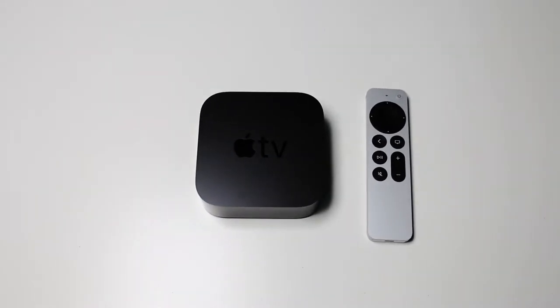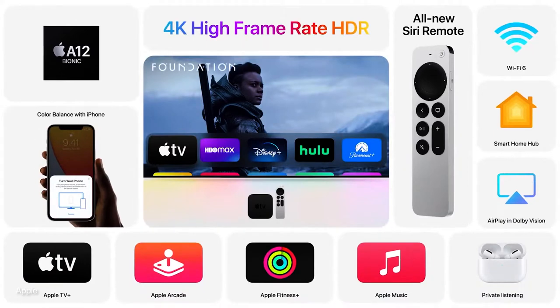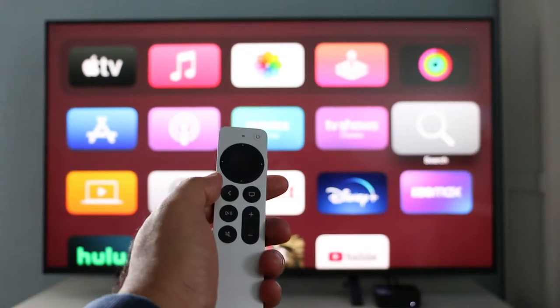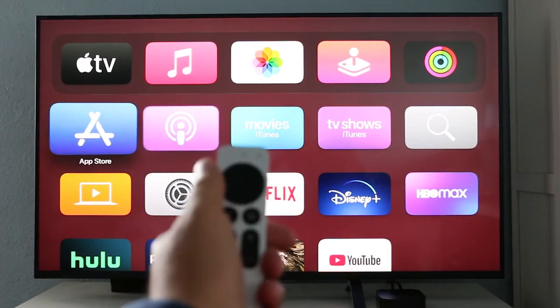Apple released a new Apple TV a couple months ago, and with it brought out some new features, especially a newly redesigned remote. In this video, I'll show you how to use the new jogwheel feature on your brand new Siri remote.